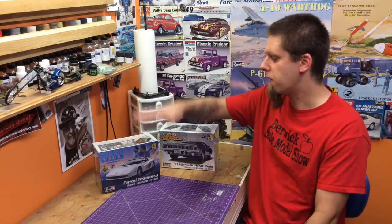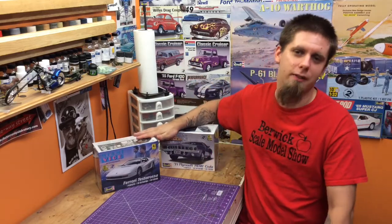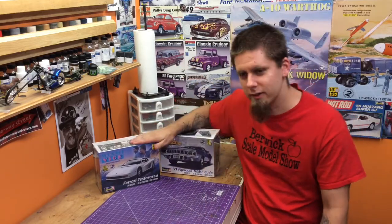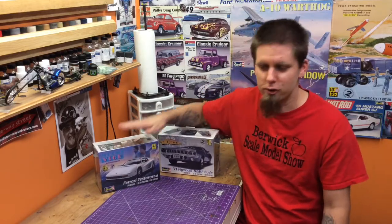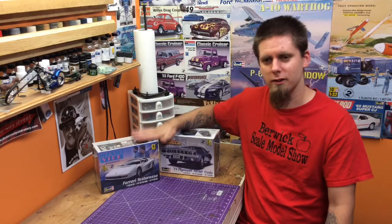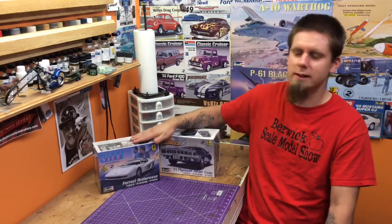Once again, guys, like we've said the last few times — and it's true and I can't say it enough — the kits are cheaper than what shipping is. So these guys really stepped up and were willing to donate their time and their hard-earned money to ship these things to us so we can make a very successful model show and spread the word of styrene.